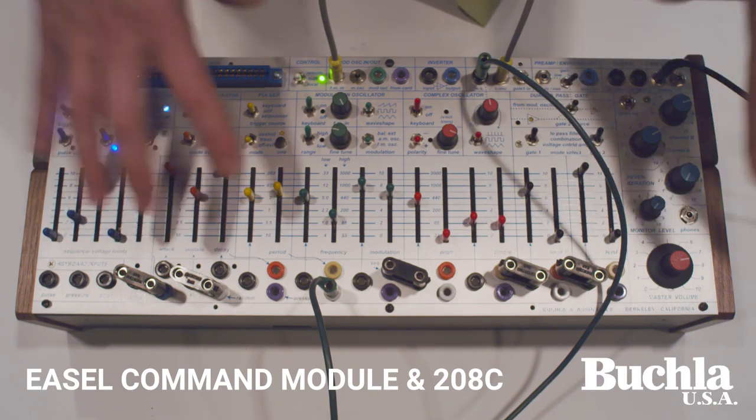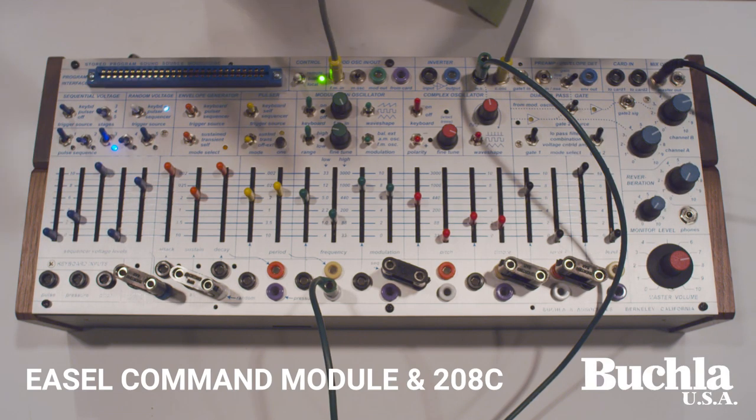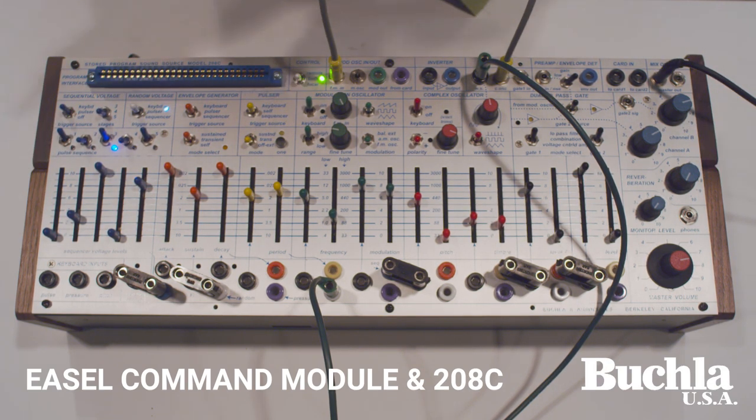Likewise, you could also take this and put it into your modular bookcase system and it'll work there as well, because it's a single board on the back. You can mount your standard spring reverb on the back, and you can still fit it in a 200E case.